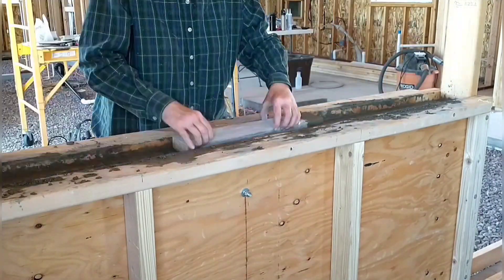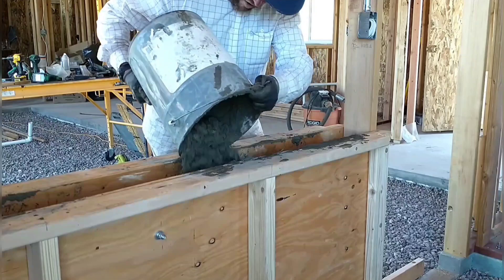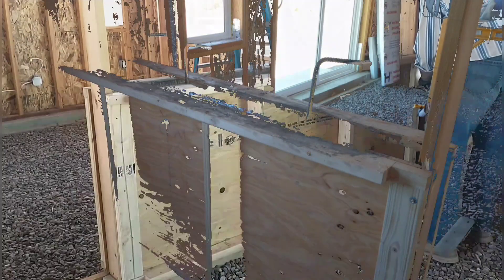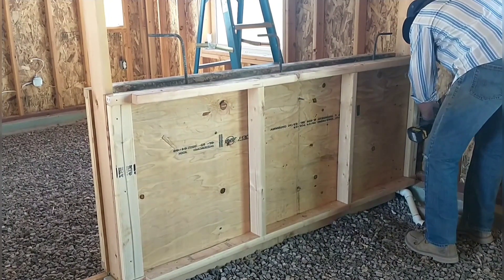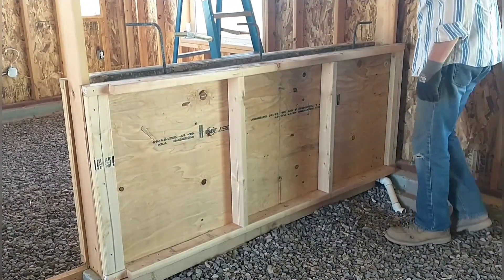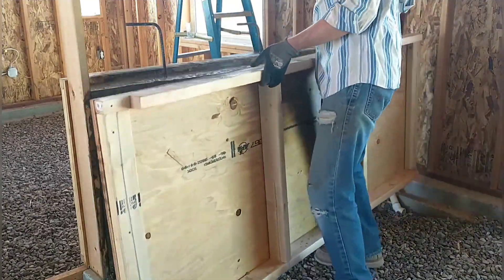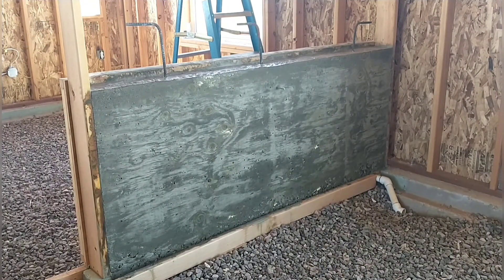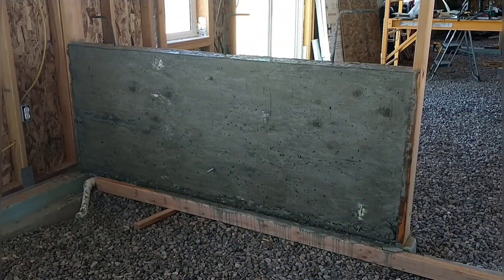It ended up taking about nine batches to fill this wall up. Once we got it full, we leveled it out, added some rebar to tie it into the next level of the pour, then left it to dry overnight. The next day we're ready to take the forms off — we're really excited and curious to see what it looks like. We were hoping it would take some of the pattern of the structural grade plywood with its knots and wood texture, and so far it looks really good — you can see some of the knots, it has a really neat look.